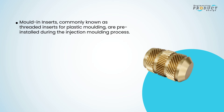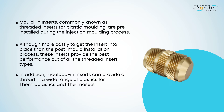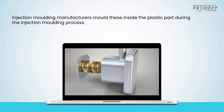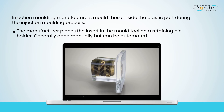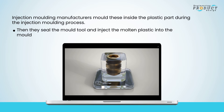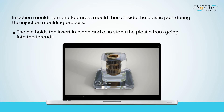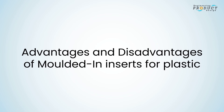Molded-in inserts, commonly known as threaded inserts for plastic molding, are pre-installed during the injection molding process. Although more costly to install than post-mold methods, these inserts provide the best performance of all threaded insert types and can provide a thread in a wide range of thermoplastics and thermosets. The manufacturer places the insert in the mold tool on a retaining pin holder — generally done manually but can be automated — then seals the mold and injects molten plastic, which flows around the knurls, fins, and undercut features.